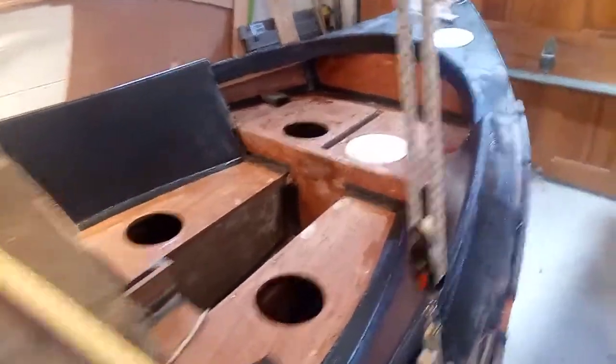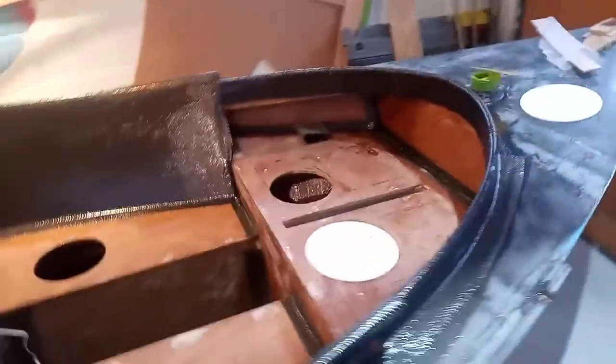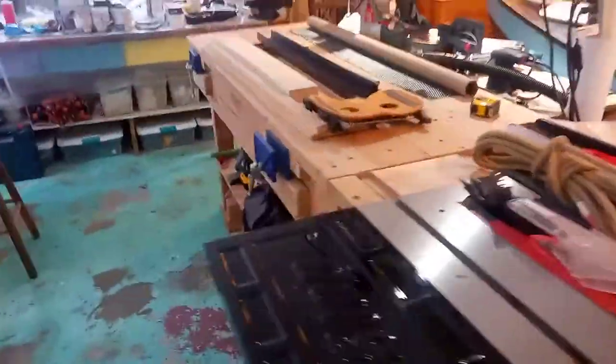Today I'm going to be doing a bunch of sanding and then starting to work on the rudder pieces and the sliding seat stuff and other things.